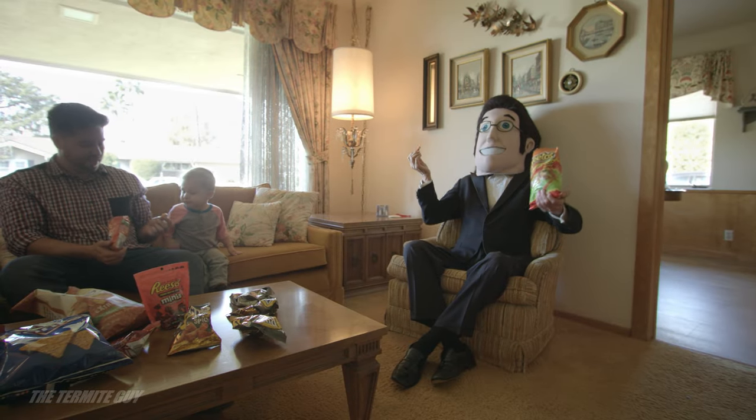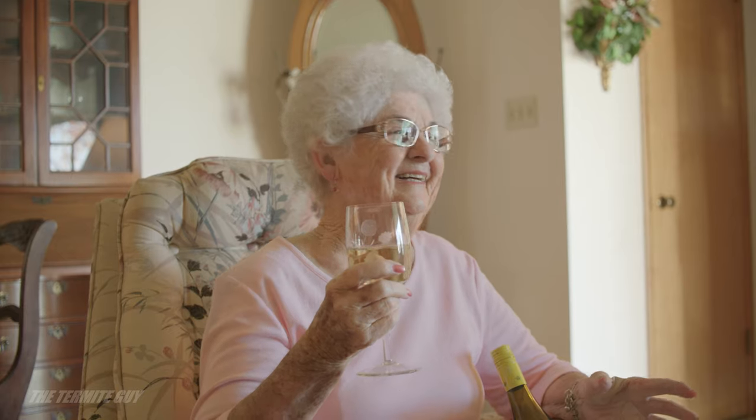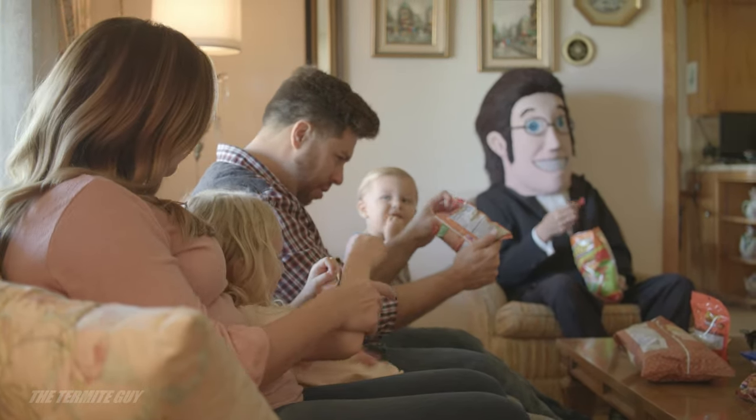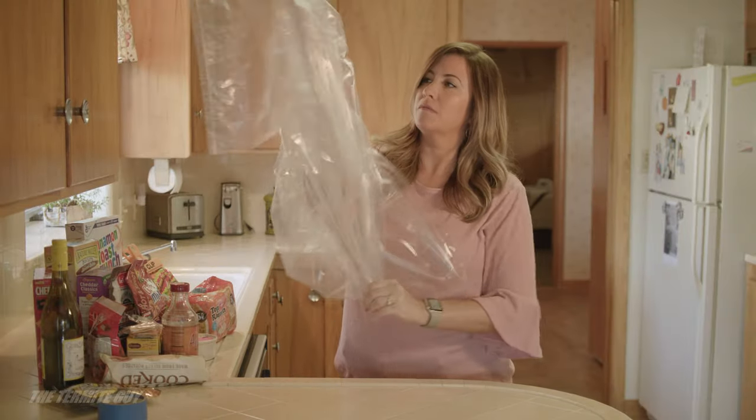Before fumigation, start cooking or eating the food in the house so you'll have less food to bag. All this prep work makes me hungry — and the food has to go somewhere.